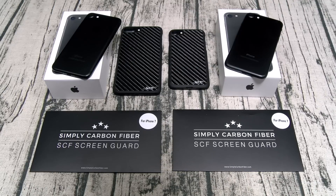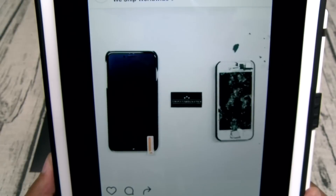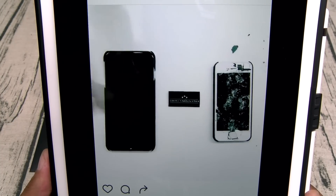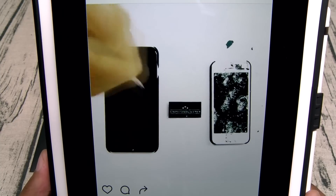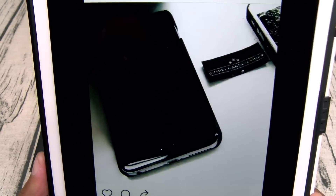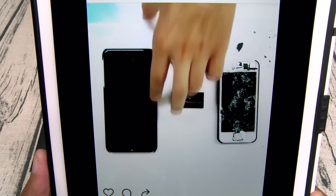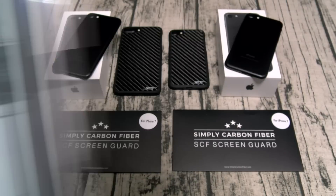Just in case you don't remember, let me show y'all the video one more time. In the clip: a brand new screen protector goes straight to hammer time, then a screwdriver test — phone still works, more screwdriver — then they peel it off and the phone looks brand new. Okay, hammer directly to the surface of the phone. You get the idea.